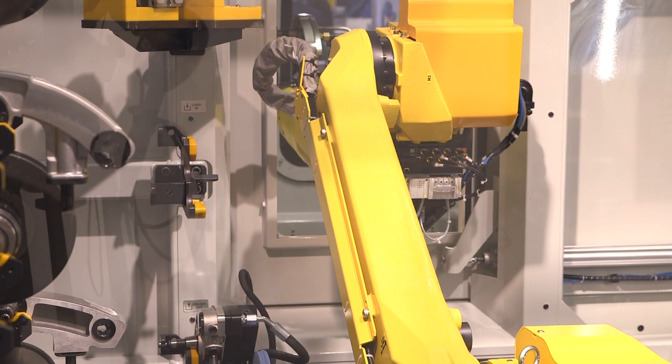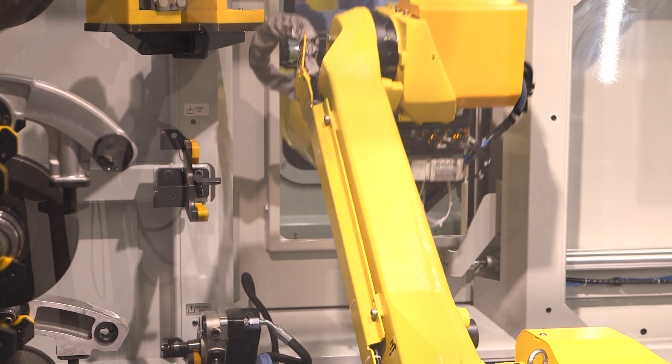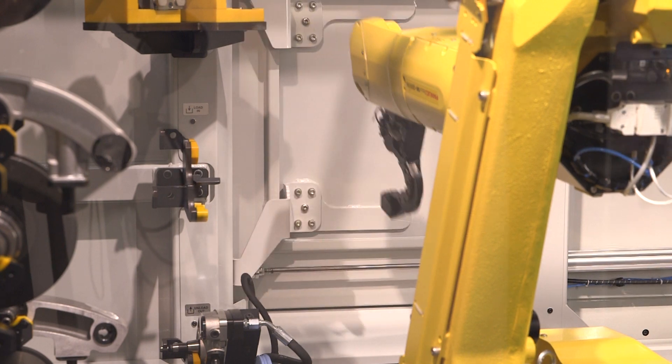In terms of this, Sal, I can see you've got many wheels on there. What's the capacity? How many wheel packs can we house? 16 wheel packs. So significant. And that's the automation, but how about the machine itself?